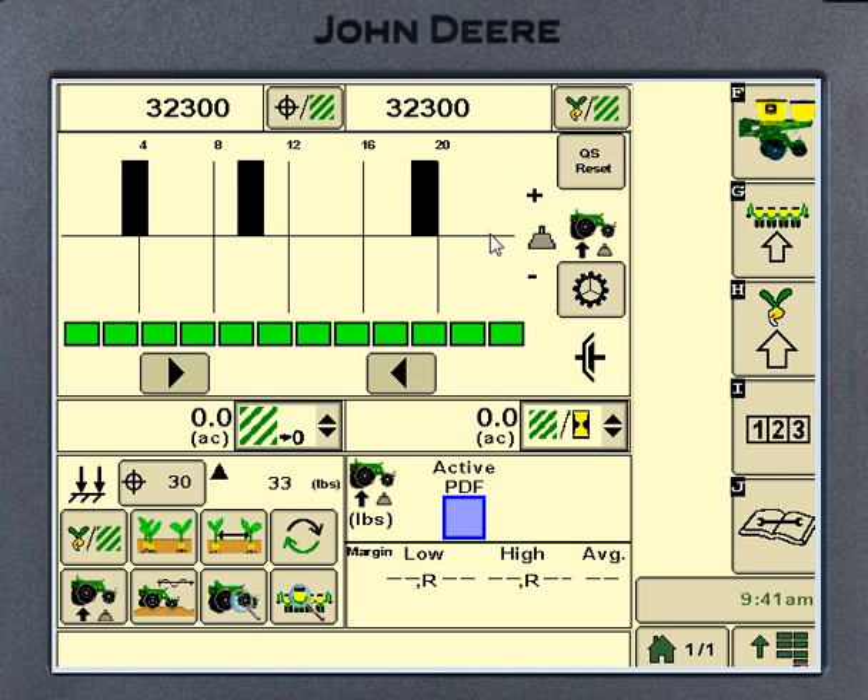That's basically because of software changes that have happened in the controllers on the planter itself. It's something that can be updated. If you so desire, we can put updates in to get them to look like this screen here, as long as you have all the equipment on that planter — for example, the active downforce.